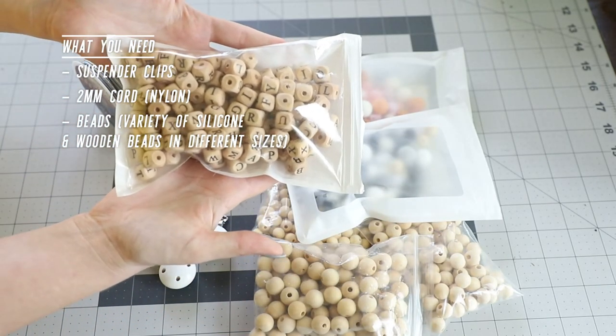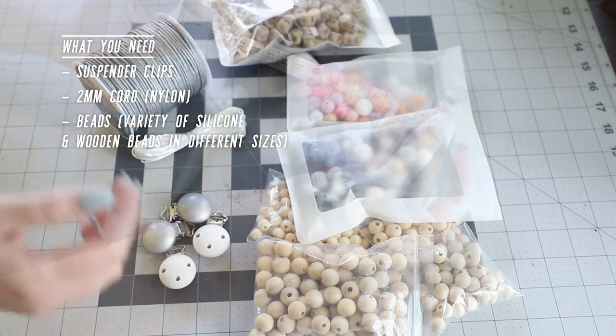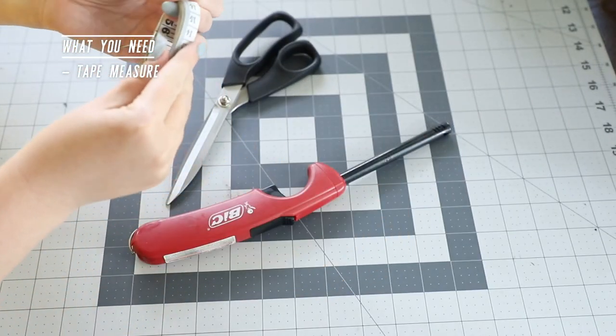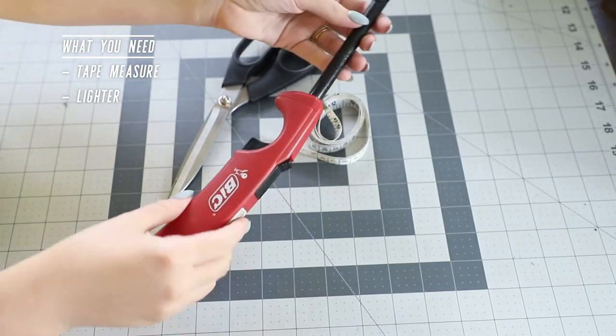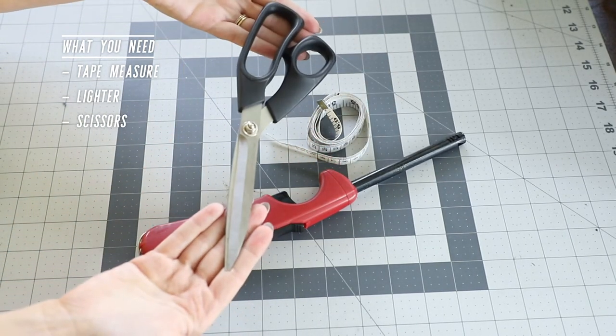I selected all of these materials from Amazon and I will leave links to everything I purchased down below in the description box. The only other supplies you'll need are a tape measure, a lighter — we'll use this to singe the ends of the cord so that it does not fray — and finally a pair of scissors.